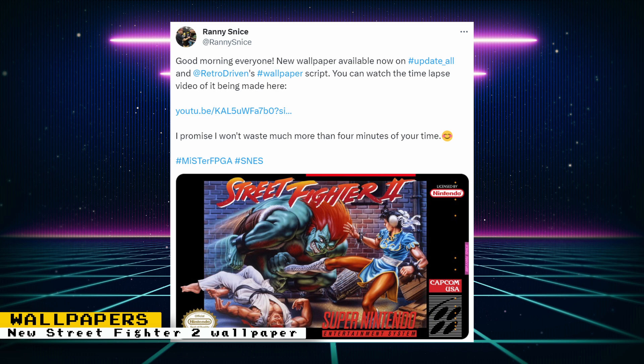Randy Snice released a new wallpaper for the MiSTer FPGA. This one is a high resolution image with box art for the Super Nintendo version of Street Fighter 2. If you're interested in watching how it was made, Randy created a time-lapse video of the entire process. To download this wallpaper and other high-quality wallpapers by Randy, you can enable them in the Update All script settings.